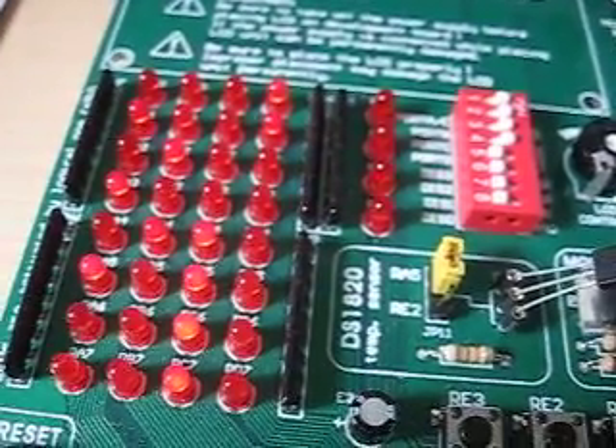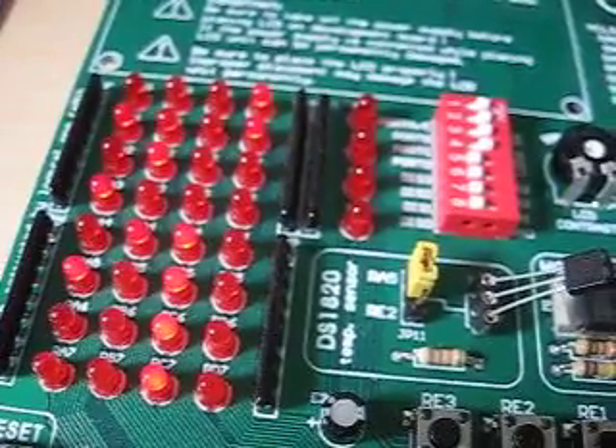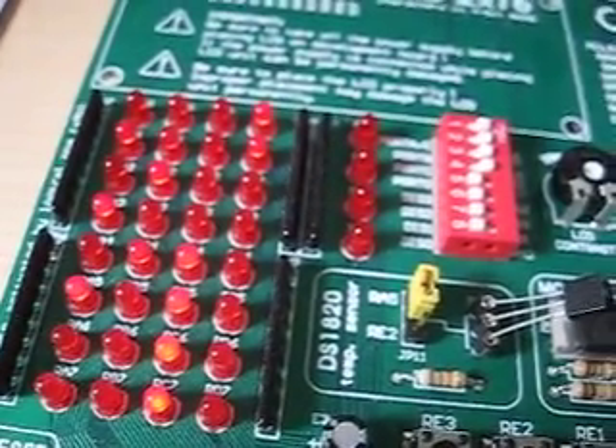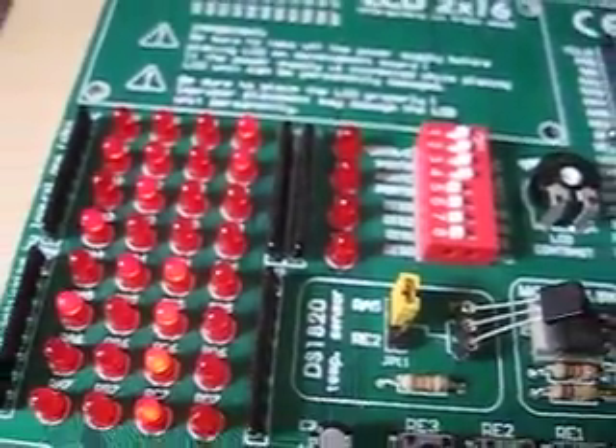Port A is displaying the first lower byte, and Port C is displaying the higher byte status.